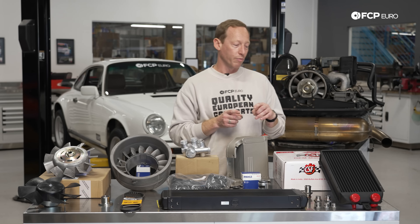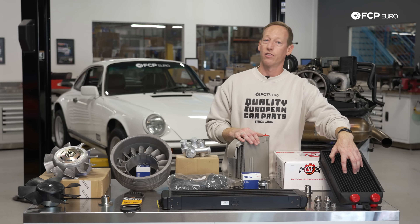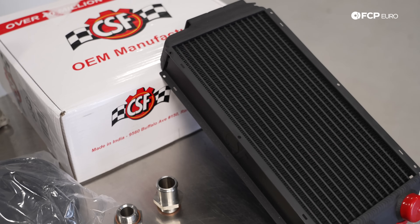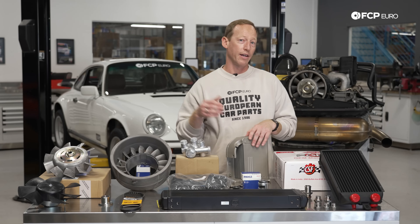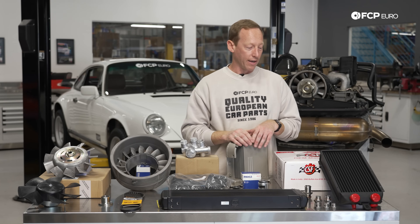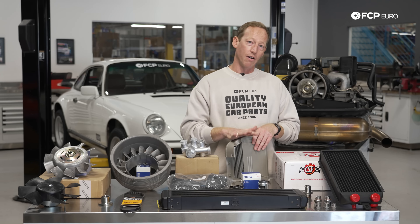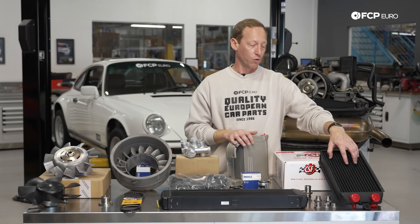One of the more popular upgrades is to add the additional oil cooler that sits at the front of the car, which will help improve the cooling capacity of the system significantly. This particular setup is basically the OEM-style oil cooler that sits behind the fender liner on the passenger side of the 3.2 Carrera. These particular units are aftermarket units from CSF, and are designed to either improve or duplicate the cooling capacity of the factory oil cooler.